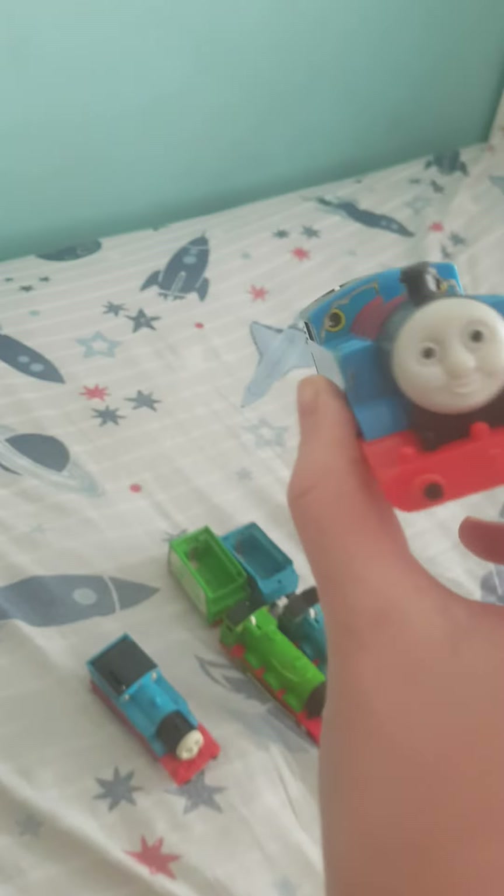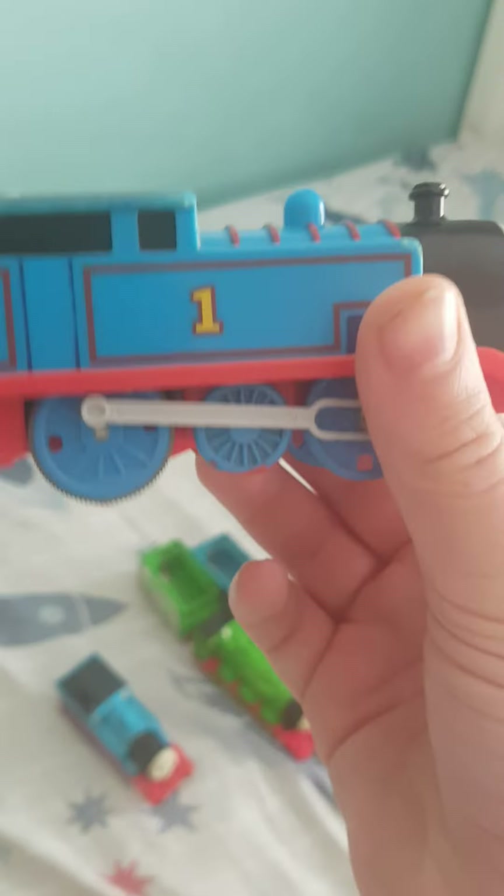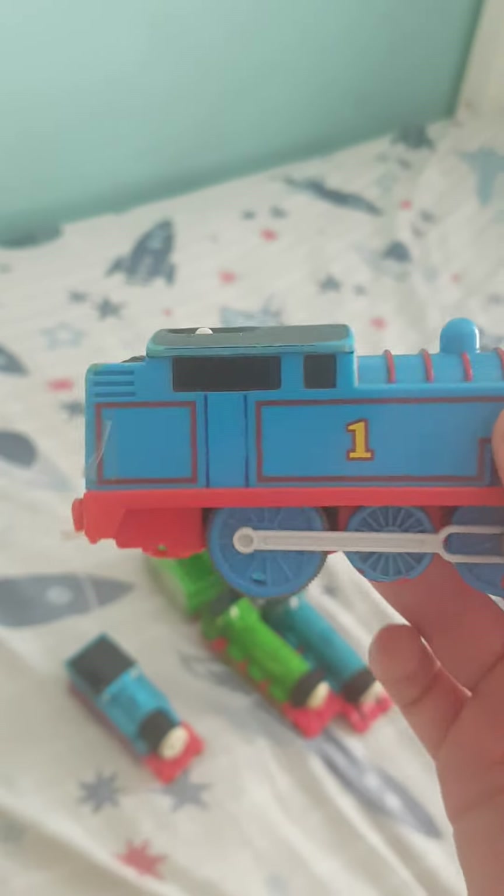Next we have the 2009 Thomas. I did get him working, but he's too loud so I'm not gonna do that.